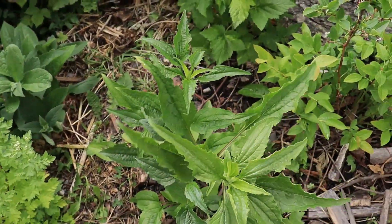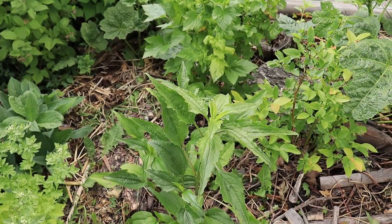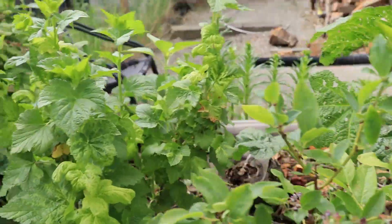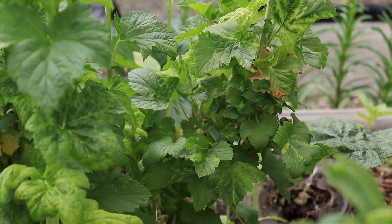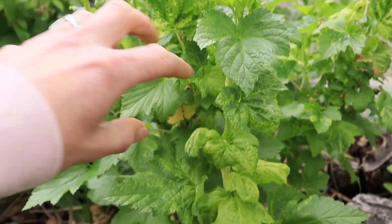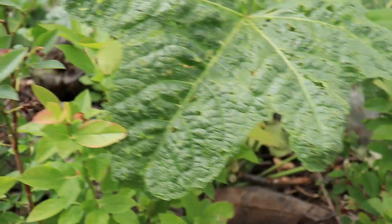Look at the echinacea - it's gotten really tall. I'm really hoping to get some echinacea flowers this year. And the currants are still green. You can see the berries there, but we're going to have currants. That's pretty exciting.